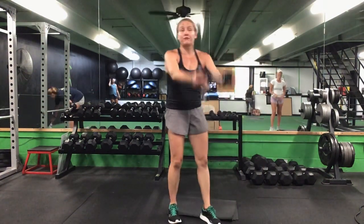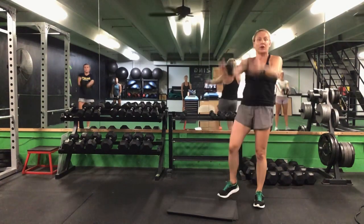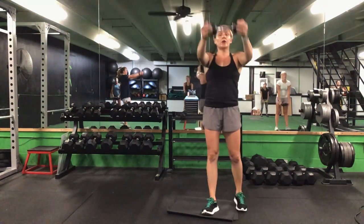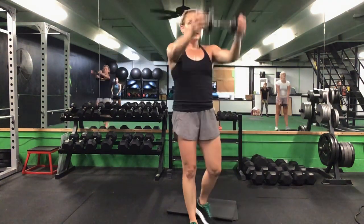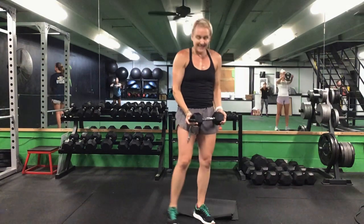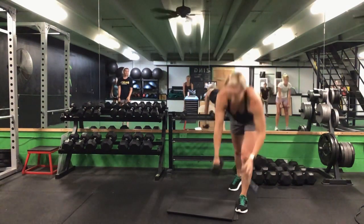Grab that weight option again for our front raise. Back to the top — we have 30 seconds on this front raise. Last set, ladies. Ready? Go. Last time at this front raise — 30 seconds. Up and back down. Halfway. 10 seconds to go. Last five. Time.